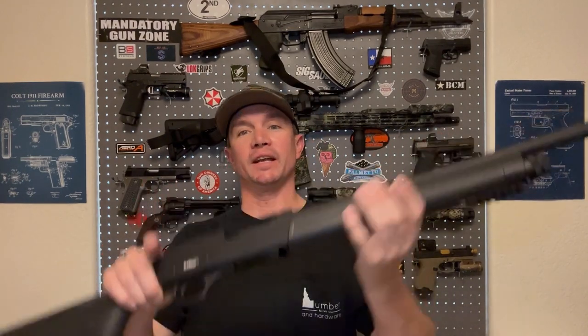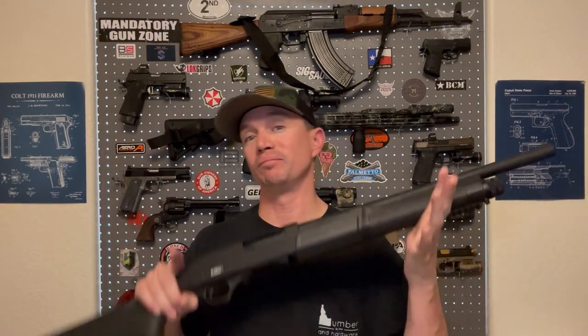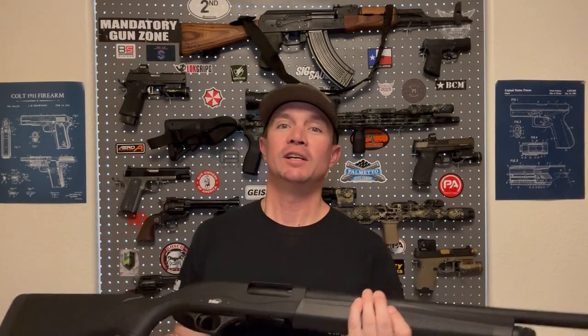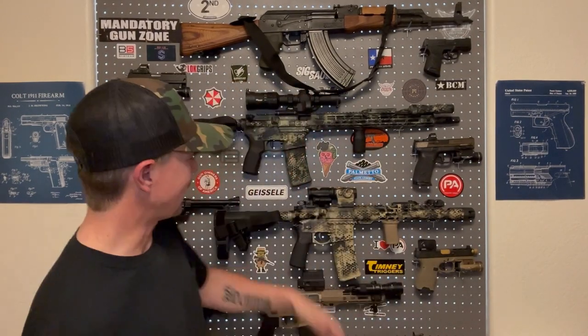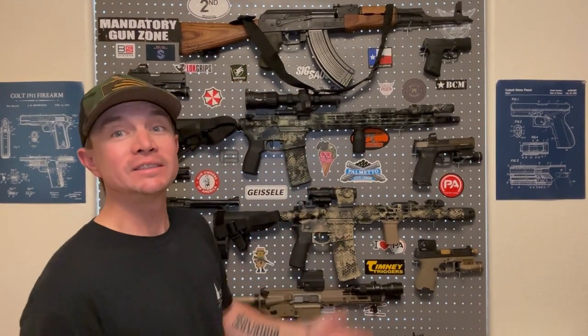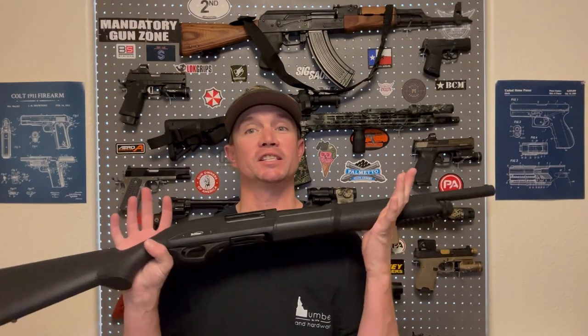I did a full review of this gun on the channel about a month ago, and today we're going to paint it. This shotgun does not belong to me — it belongs to a good friend of mine, Ian. Thank you, Ian, for loaning the shotgun for the review, but also for letting me be artistic all over your firearm. I hope you enjoy the way it turns out. I've obviously painted a few of my own — this one I've painted twice, this is the second version. I also painted another friend of mine, Josie's semi-automatic shotgun, and this is Ian's pump-action.